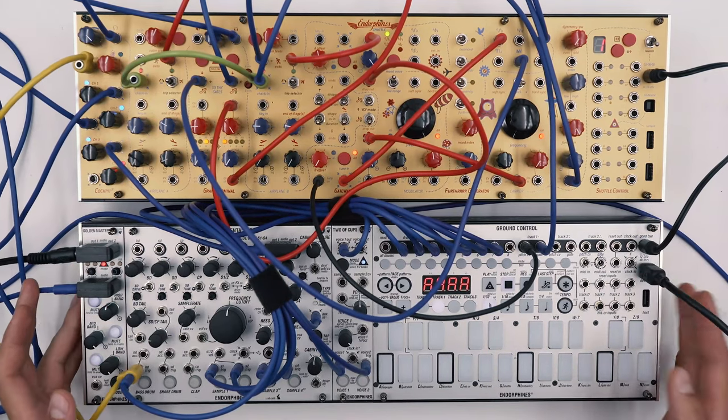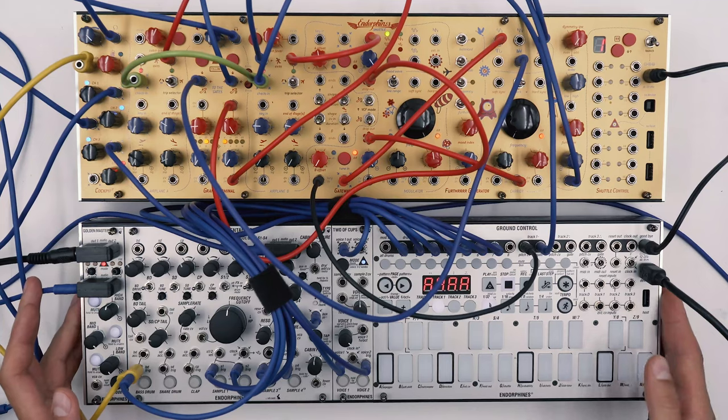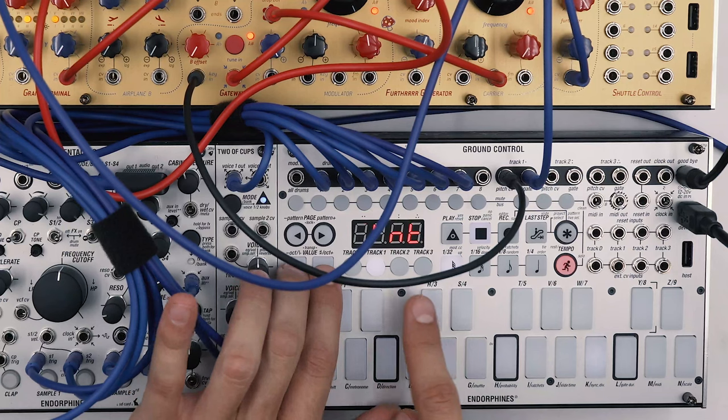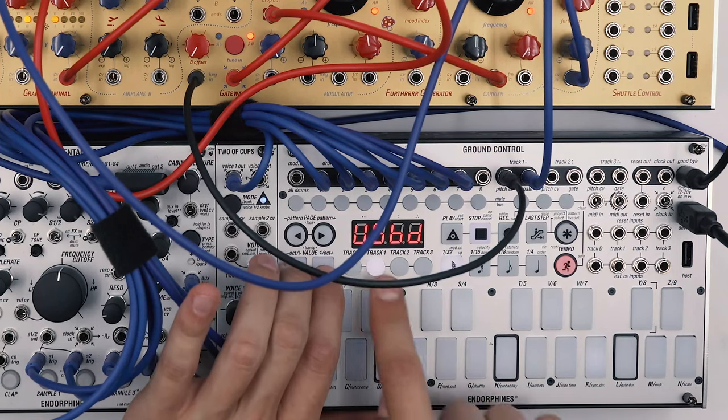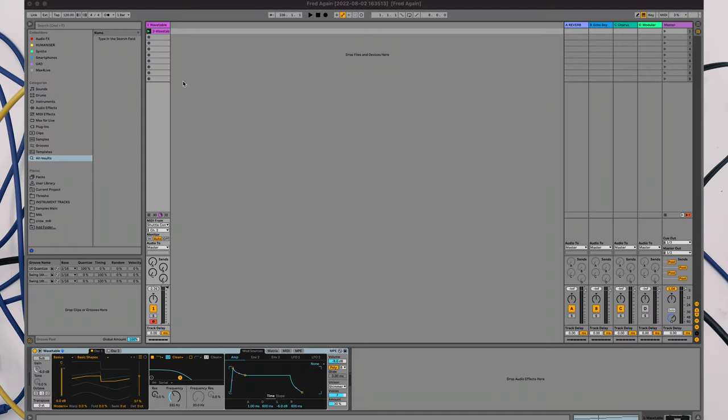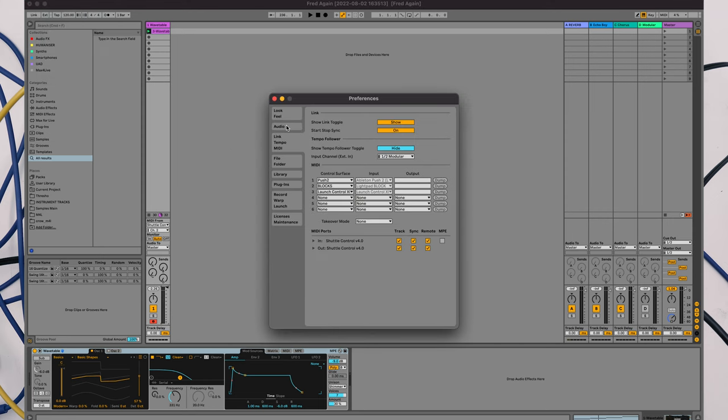Now we'll have to switch which source the ground control is receiving the time information from. To do so, press Tempo Sync Divider and from Internal you have to go to USB Device. Then in Ableton go to Live > Preferences > MIDI, enable the output for the ground control, and all three of these options have to be enabled in order for Ableton to send transport and clock information.